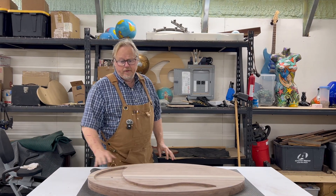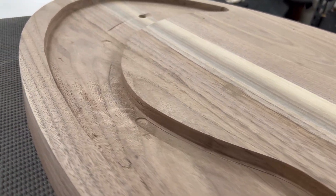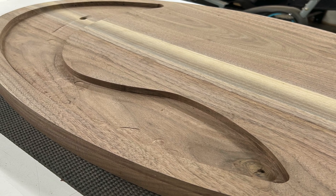Got it all routed — it was not a lot of fun to be honest. I'm not going to say that it went perfect, but I think it's okay. It's going to be covered up with circuit boards and then epoxy — kind of a boo-boo fix.